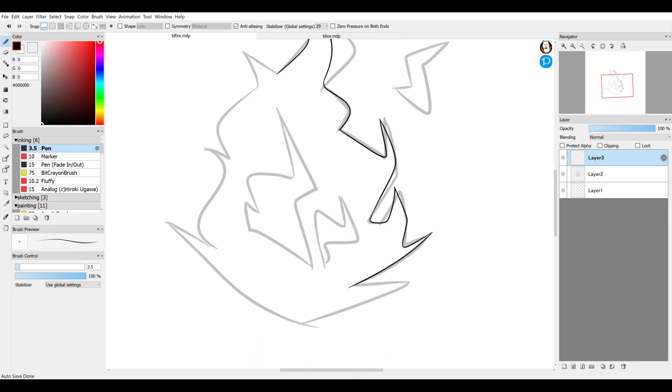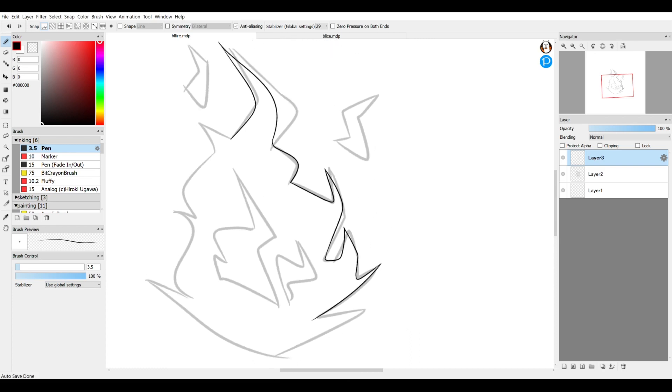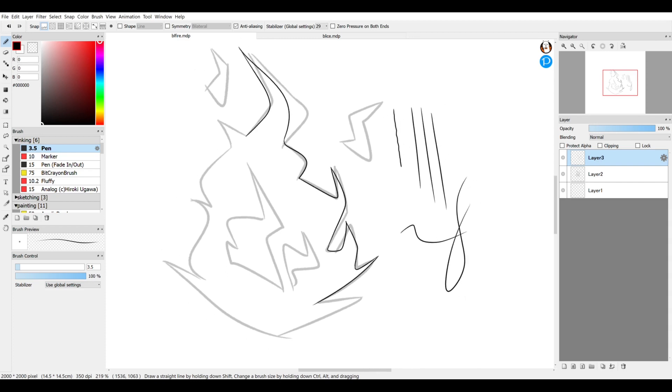One suggestion when inking: be quick with the way you draw your lines. The longer you spend trying to make a straight line, the more wiggly it's going to get. A line that tapers and flows nicely comes from going fast — it's something worth practicing.